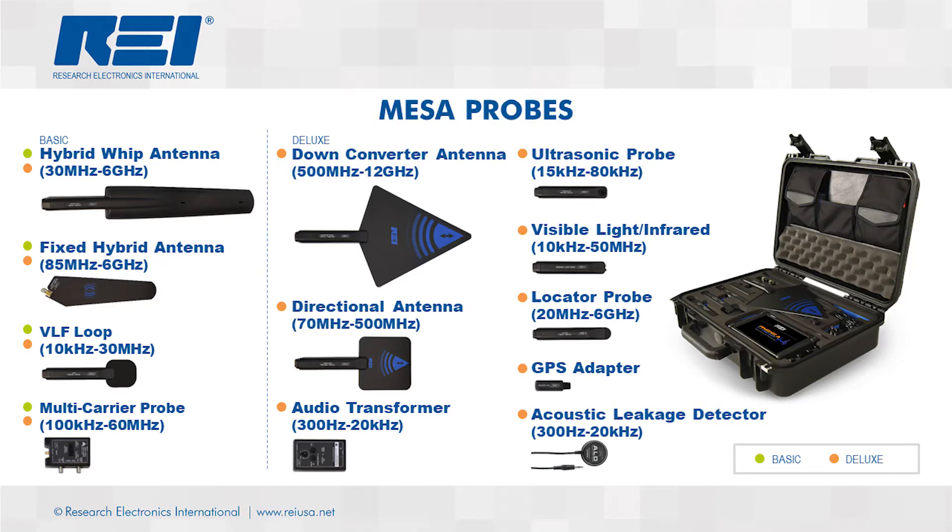Here's a look at the probes included in the MESA Deluxe kit. The MESA can cover from 10 kilohertz to 12 gigahertz with its omnidirectional and directional probes. It can detect IR, visible light, and ultrasonic transmitters, and detect baseband threats with its audio transformer and acoustic leakage probes.